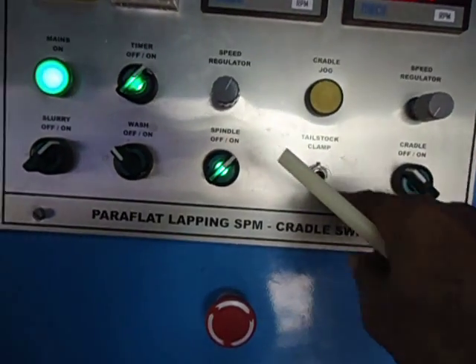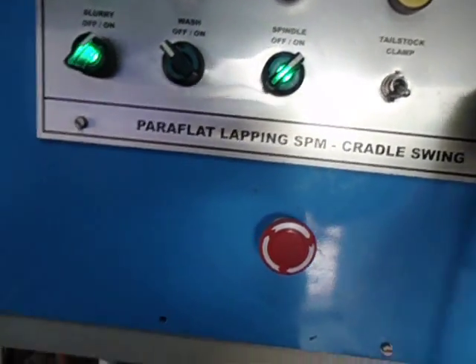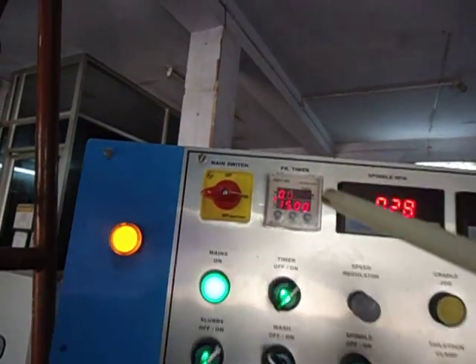Then you have to clamp it. Then you start the rotation. Now you can see the abrasive is also flowing and the timer has started.